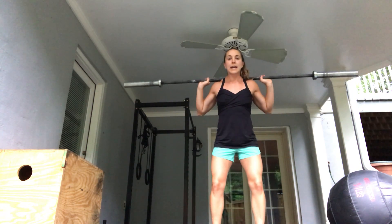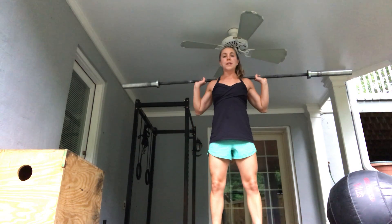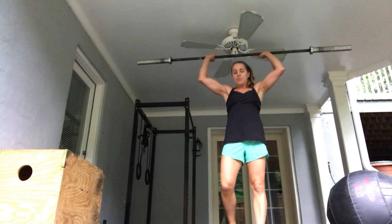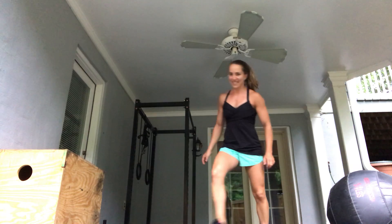Followed by good mornings — empty barbell, hitting the glutes and hamstrings to complement the squats we did. Slight knee bend, hinging at the hip, eyes on the floor, squeeze the glutes, stand all the way up. Hope you guys enjoyed today's workout, have a good Monday, bye bye!